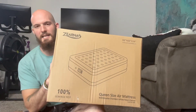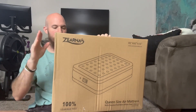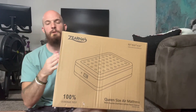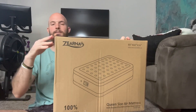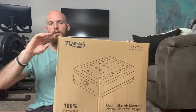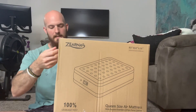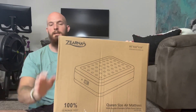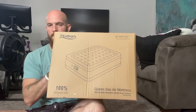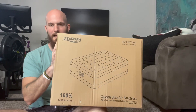I just got this queen size air mattress and I'm very excited to see how it works. It has a raised air mattress edge to support and helpfully prevent you from rolling off. It also has a quick and easy pull-out tab to deflate, and the electric part has a quick and easy turn-on to inflate and deflate with the built-in electric pump and control panel. It also comes with a storage bag, so I'm going to open this up, show you everything it comes with, and let's blow this bad boy up and see how everything looks.